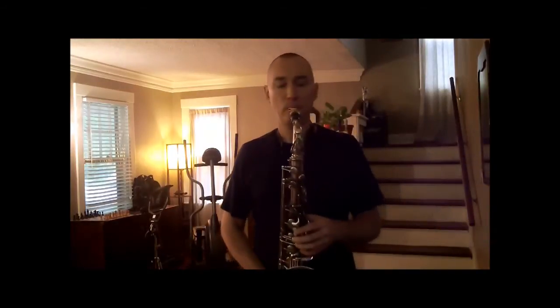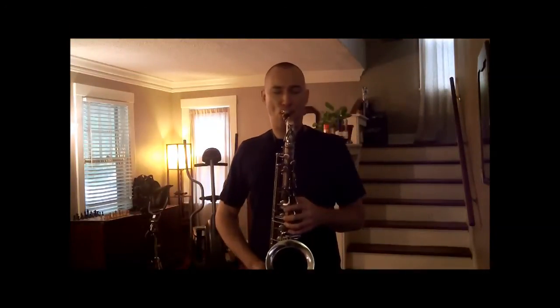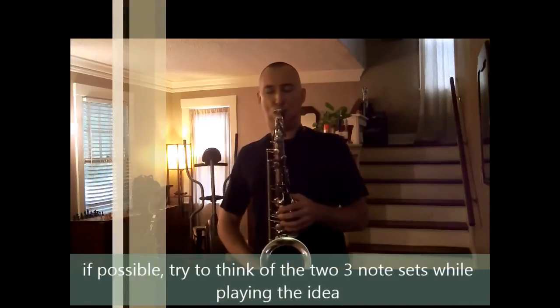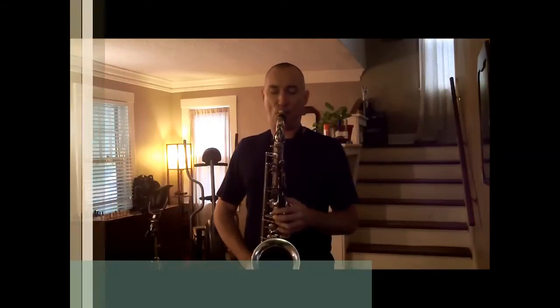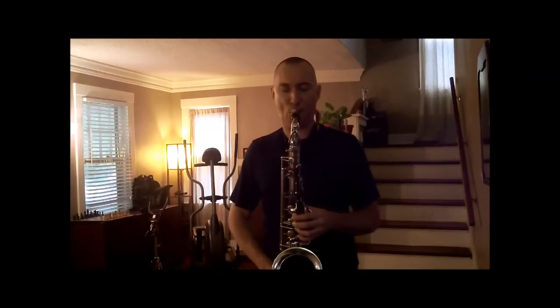Now we'll play the melody with the playalong. First, we'll play the melody slowly. Next, we'll play the melody up to tempo.